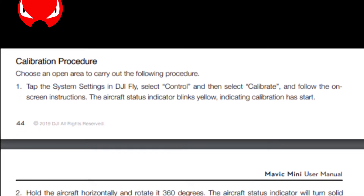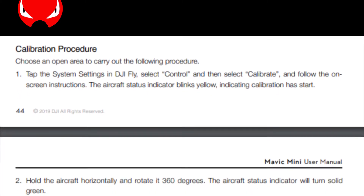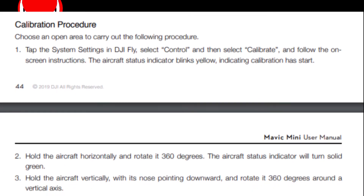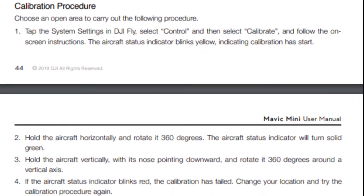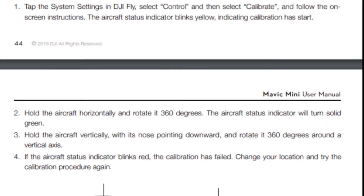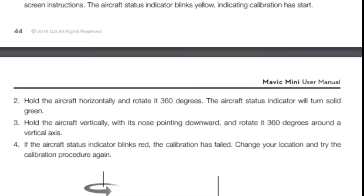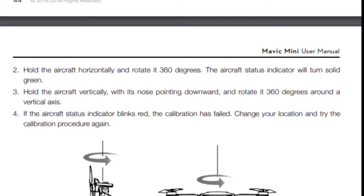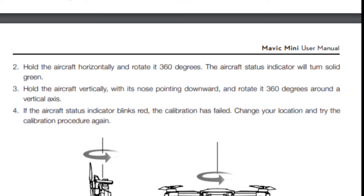Choose an open area to carry out the following procedure. Tap the system settings in DJI Fly — like Control — then select Calibrate and follow the on-screen instructions. The aircraft status indicator blinks yellow, indicating calibration has started.